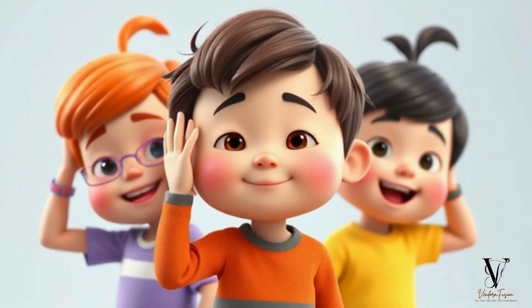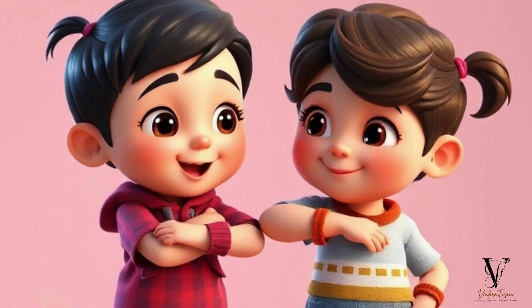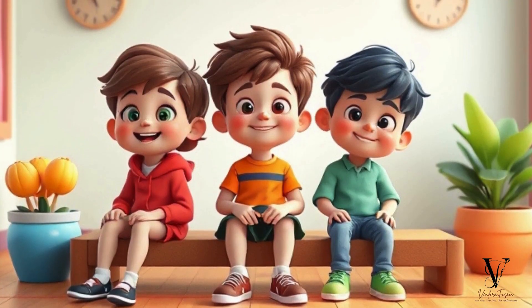Point to your ears, blink your eyes, smile and show your teeth. Touch your elbows, touch your thighs, and now we'll take a seat.